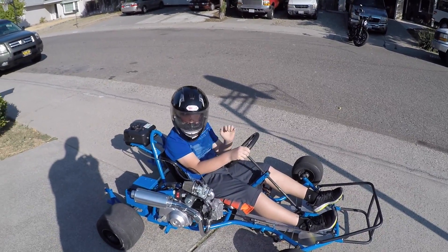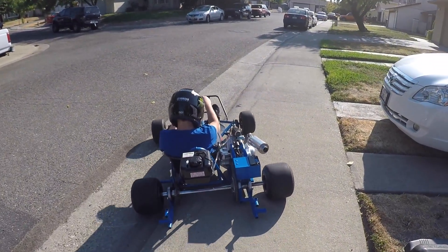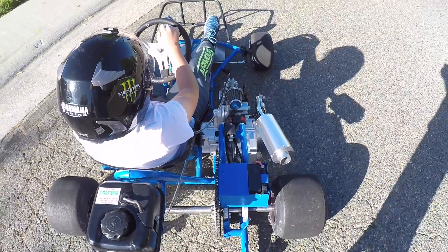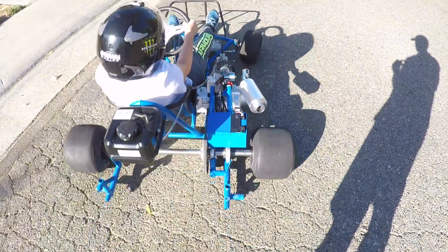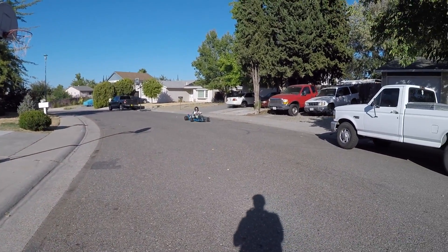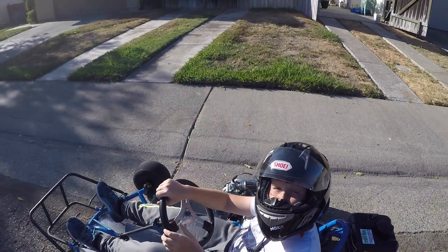Alright, go try it! Oh man, let's go! Put the visor down. Put the visor down.